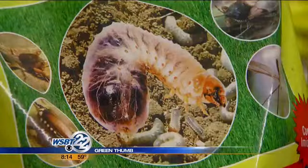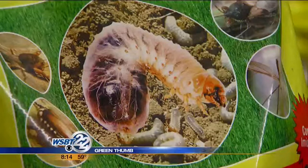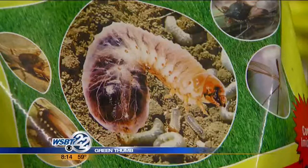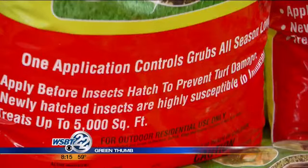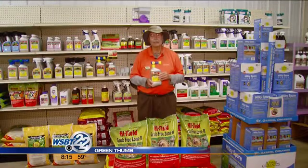The grub is the larvae of the Japanese beetle. She's laying her eggs right now and they're going to hatch by the end of the month. Put this on now — it's a systemic. It's sucked up into the roots of the grass plant, and when that baby grub starts chewing on the roots of the grass plant, it's in there and it kills them.